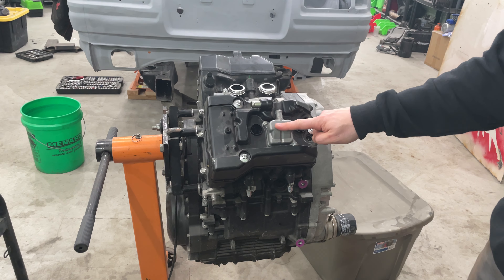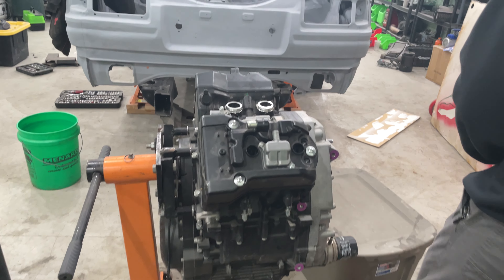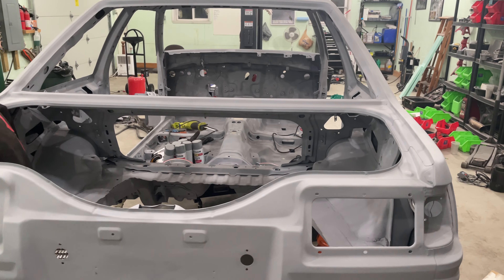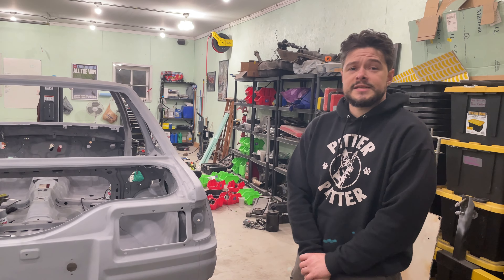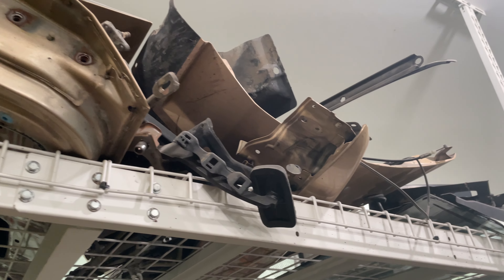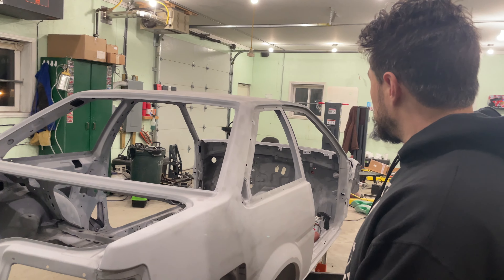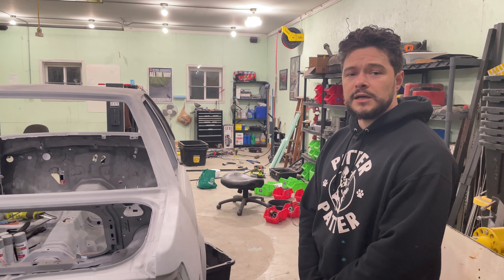So that's pretty much where things are at — we've got a primer shell with holes and more holes, we've got an engine on a stand, and we have some poop-brown panels still around to remind people it is no longer a baby-poop-brown car. Hopefully it's a hachi go-kun and not a hachi poo-poo. Stay tuned for more adventures!